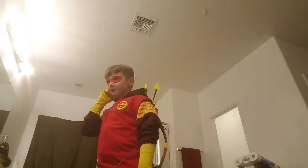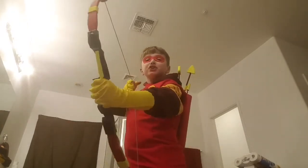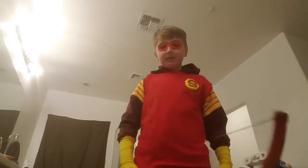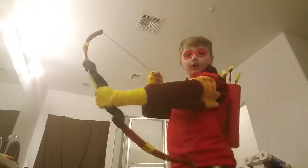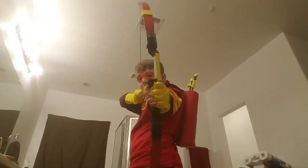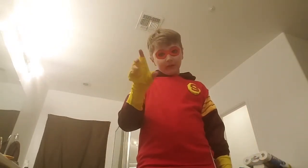Hey guys, what's up? I just wanted to say I know I haven't made a video in a while.